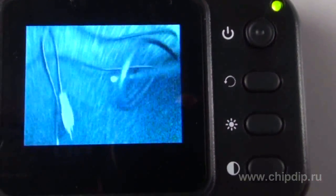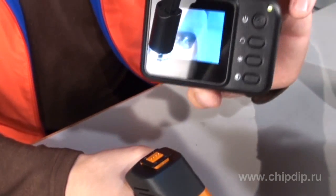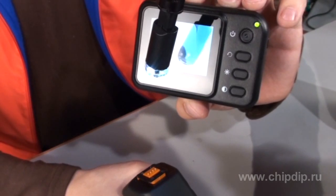The LCD has a diagonal of 2.4 inches with a color display and a resolution of 320 by 234 pixels. It can be detached from the handle and continues to work via Bluetooth wireless technology.